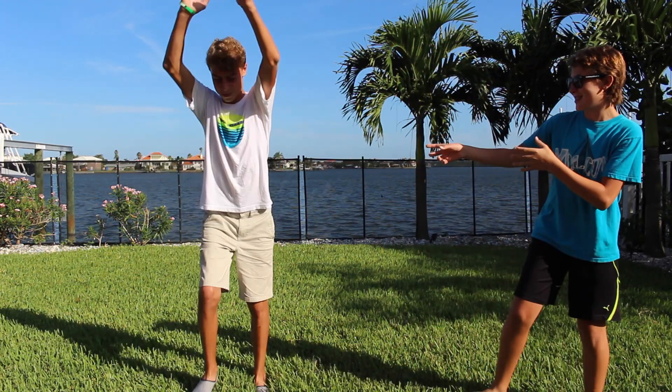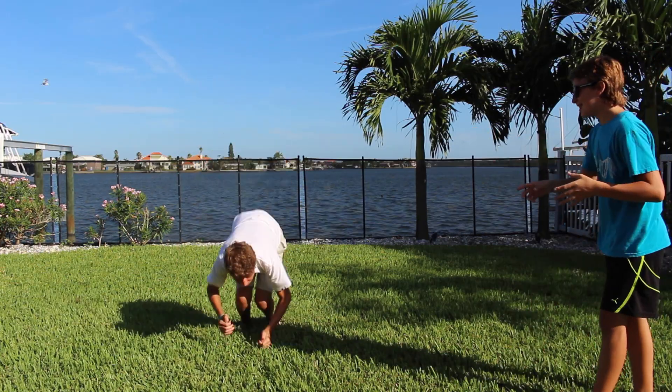Hey guys, today I'm here with my friend Blake, and we're going to learn about the physics behind a backflip.